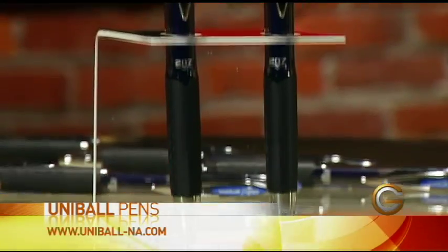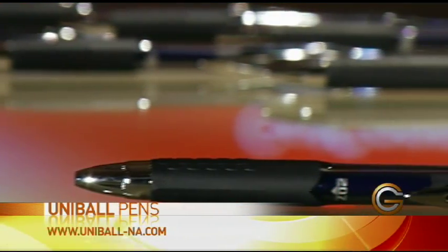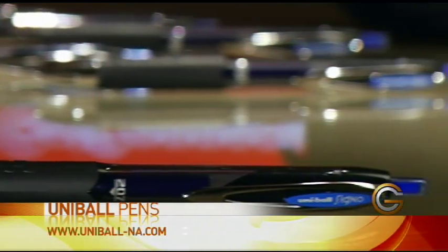Thanks for having me. Tracy's from Newell Rubbermaid. They make all sorts of different office products and technologies. But today we're talking about Uniball pens, and these have a technology in them that help prevent cheque washing or cheque forging.